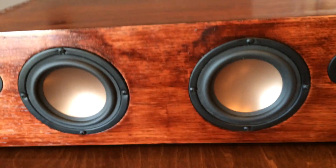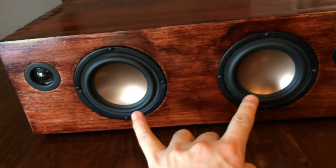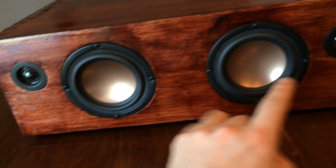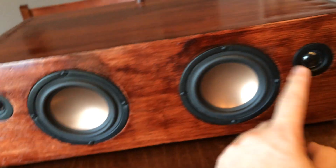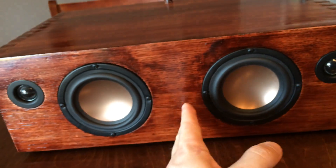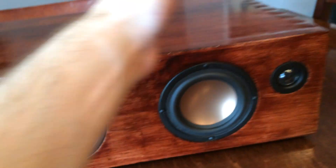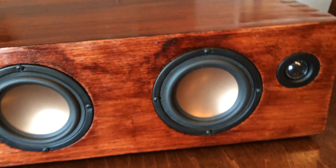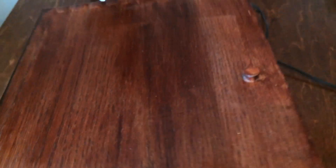Let me run you through the parts used in this. You've got two Hi-Vi woofers — I'll put the link down below showing all the parts — and two Dayton tweeters. Inside is actually a separate box, so each one of these is their own separate compartment. It's almost like two separate speakers, and each speaker is ported.